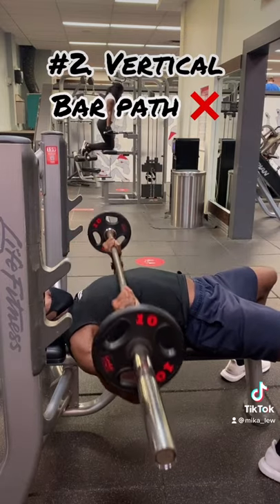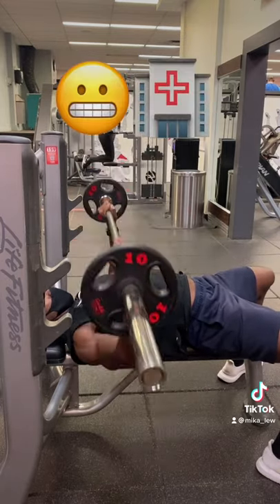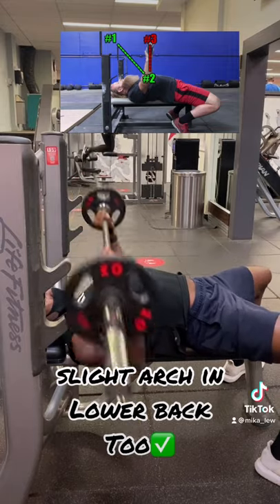Pressing the bar in a straight line. If you are looking for an easy shoulder injury, I would highly suggest not doing this. Instead, you are going to want to lower the bar just below your lower chest, pressing the bar back towards the rack.